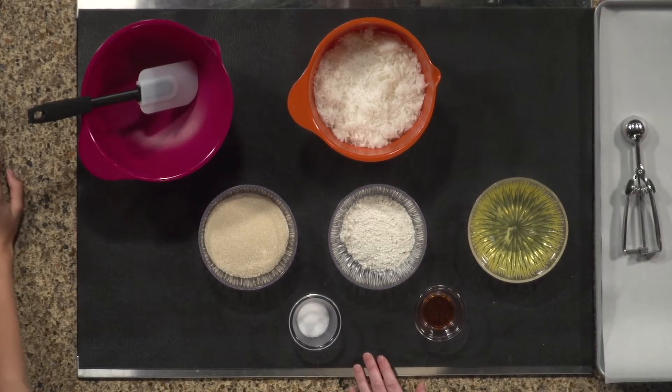Should I look at you when I talk so that you can read my lips? I'll make sure to do that. So, should we get started on our recipe? Awesome. Let's start and make our coconut macaroons.